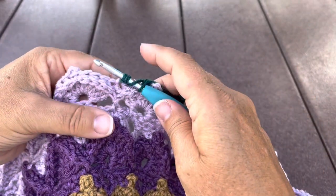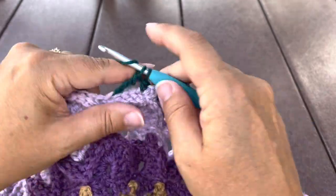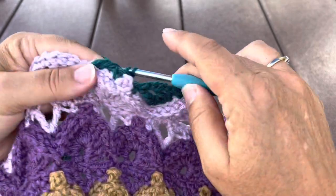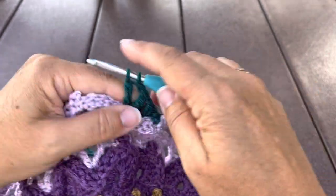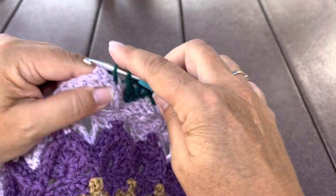Double V-stitch fan in that back post single two together. So we're skipping three stitches before working this treble V-stitch fan. Treble, chain one, treble, chain one, one more treble, skip the three stitches, single crochet in that next back post single.